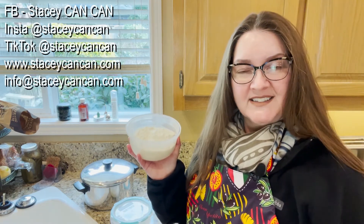The recipe is below. Please like and subscribe — that does help. If you have any questions, comments, suggestions, feedback, or concerns, by all means reach out to me. I'm on Facebook at Stacey CanCan, on Instagram and TikTok at Stacey CanCan. My website is www.staceycancan.com and my email is info@staceycancan.com. Thanks again for joining me, and until next time, happy canning!